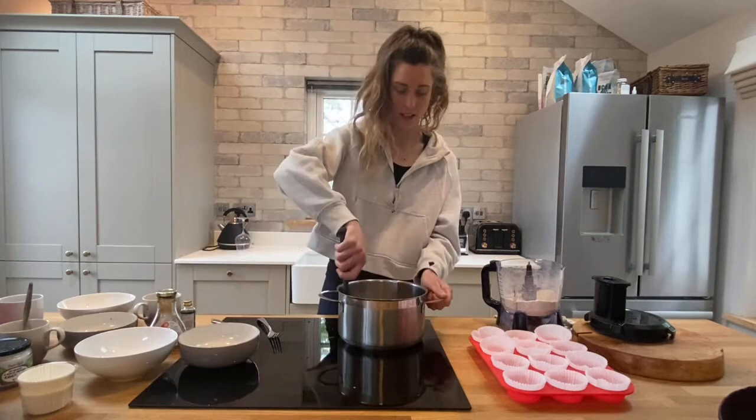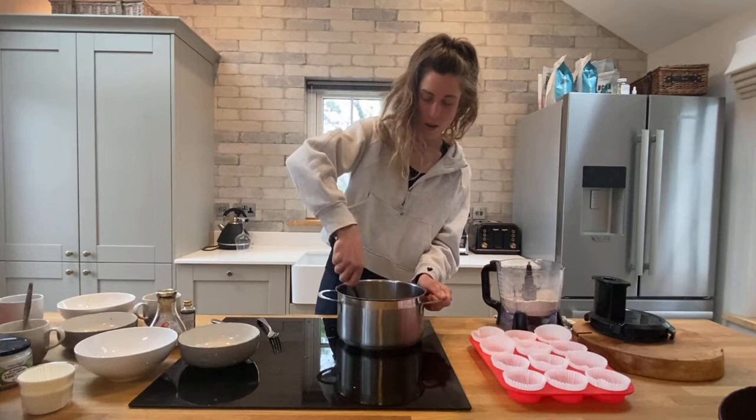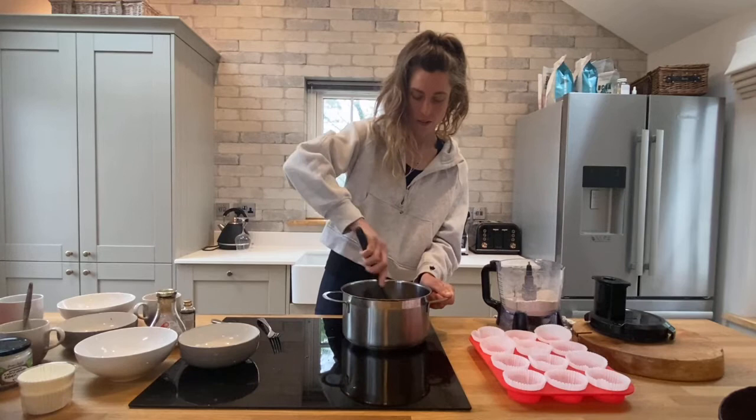Just stir it all in — if you have a whisk, a whisk is great for this part, but if not just stir away. It should start to smell quite nice.